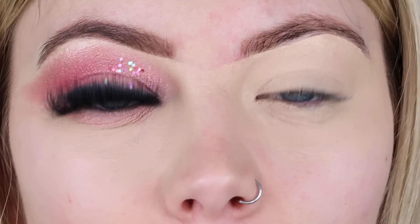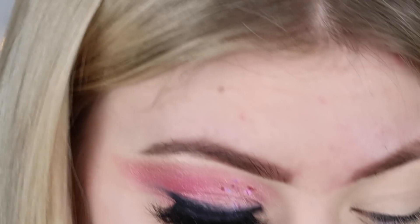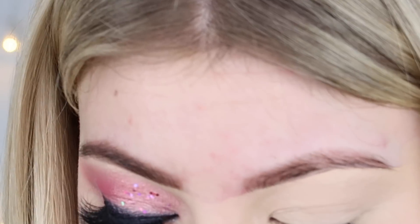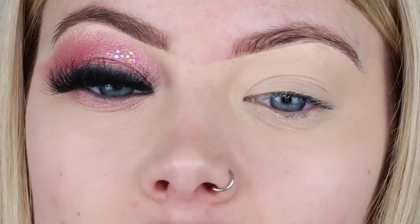For this look I'm going to be using a mixture of palettes, just because there wasn't one palette that had everything I wanted. To start with I'm using my Stacy Marie palette, going in with the shade 'Wifey' - very convenient for Valentine's. I'm going to take this on a really fluffy brush and just buff this into my crease and pull it out to the edge, using it as a base.